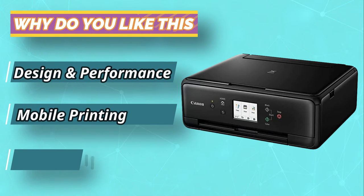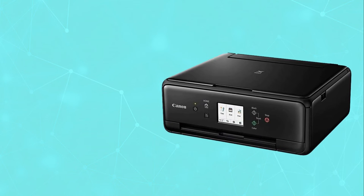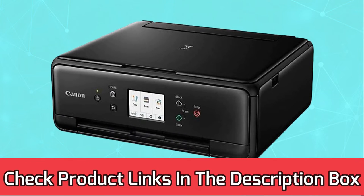It prints pictures of high quality, and there are two input trays to serve, compared to other similar models. For current prices and discounts, check the links in the description box.